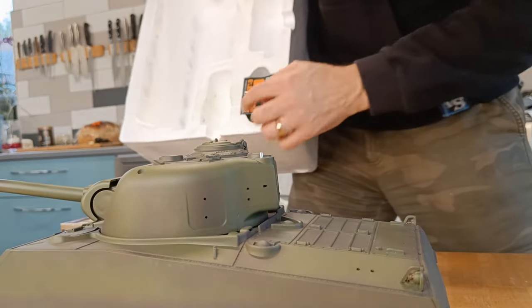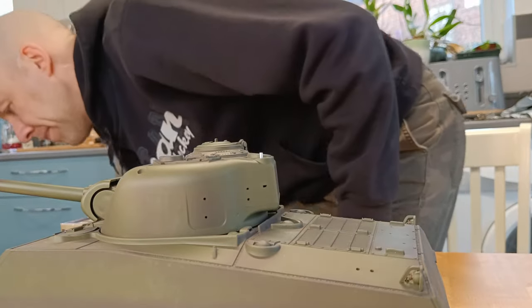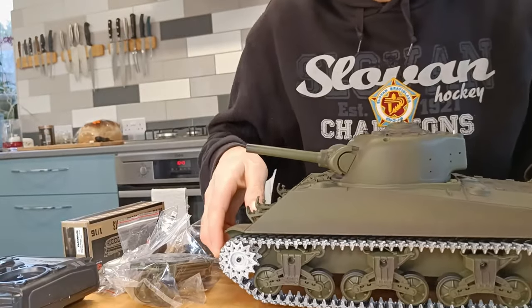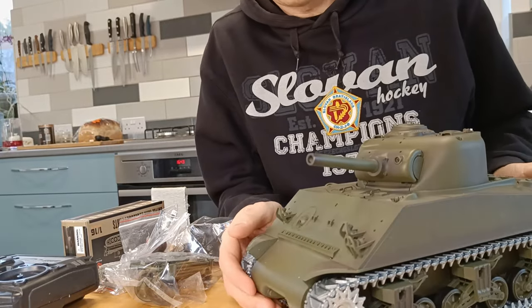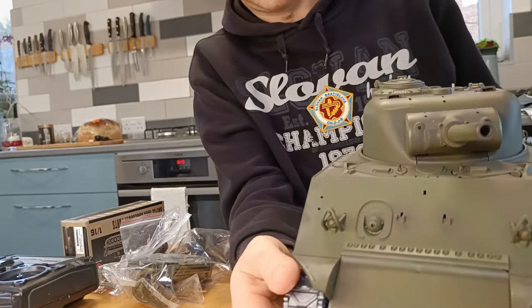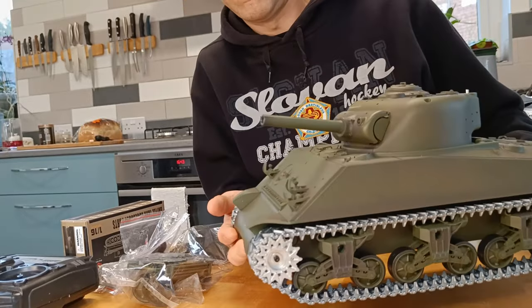Right. There's a box of bits there — I'm not going to take that out right now. So let's see what we've got. The tank obviously. Looking very nice, I have to say — that is really nice. The paint job on it, it's got a camo paint job. It's very subtle, very nice indeed.